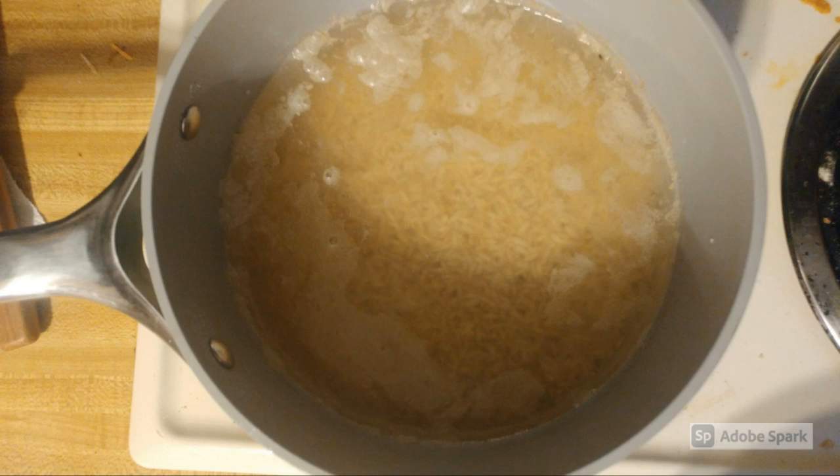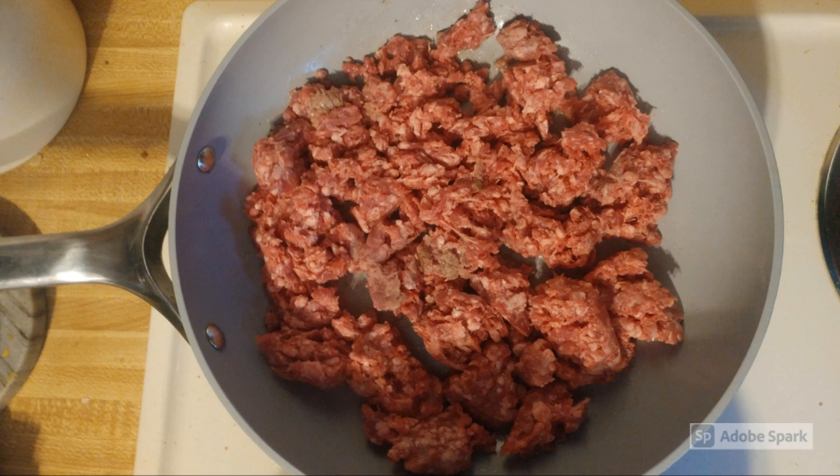In a small pan, cook the rice according to the instructions on the package but only until al dente. Heat a skillet on medium and cook the ground beef or pork until browned or just cooked through.